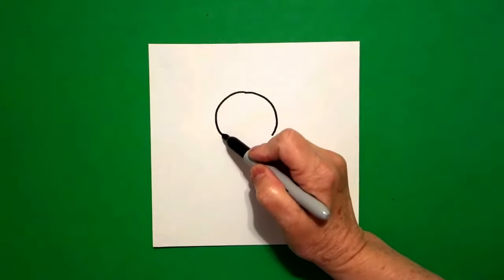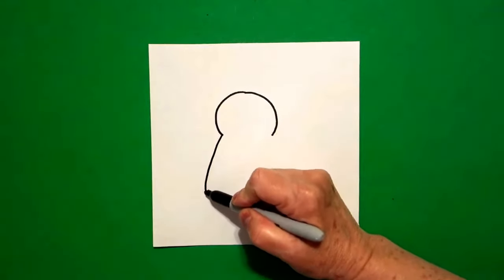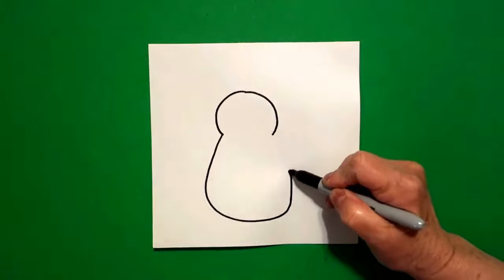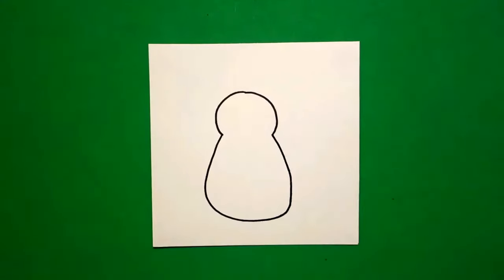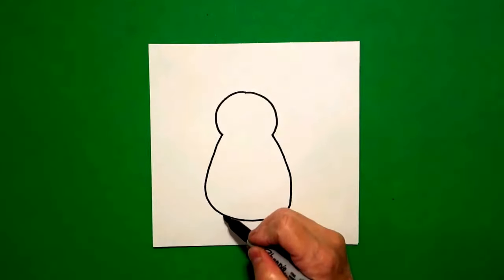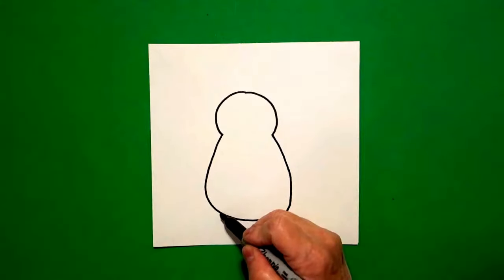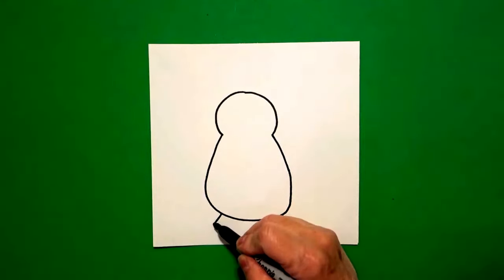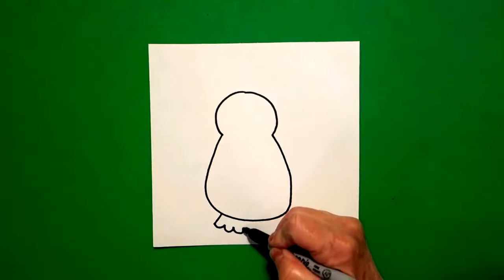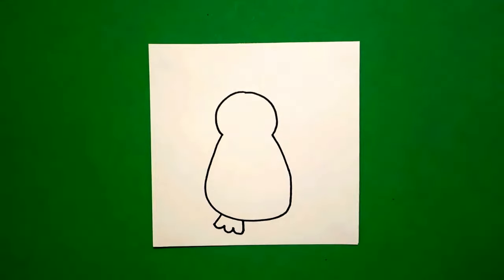I come back to the left and I draw a big curved line down, around, up, and connect. I come back to the bottom and I draw a straight line out, curved line one, two, three, straight line up, and connect.